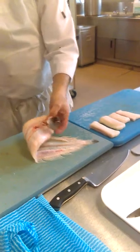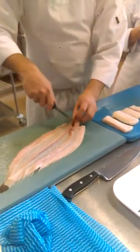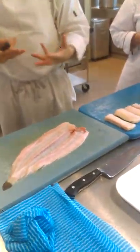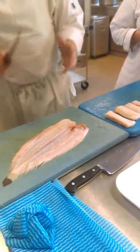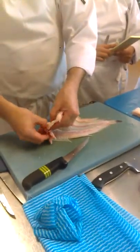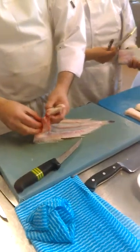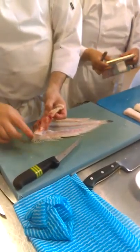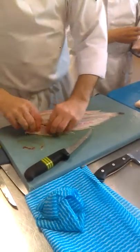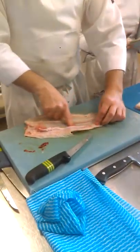If we want to make stock, depending how much time you have — if you've got time, you can take the eyes out and the gills out and use the head for making the stock. If you haven't got time, you take the head off and take any remaining liver or dried blood and the roe as well. So the roe comes off.